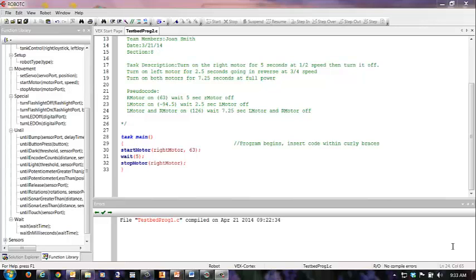We're working on the second task. If you look at the task description, I've already put it in there: turn on the right motor, run it forwards for five seconds at half speed, then turn it off. Then we're going to turn on the left motor for two and a half seconds going in reverse at three-quarter speed. Then we're going to turn on both motors for 7.25 seconds and run them at full speed.